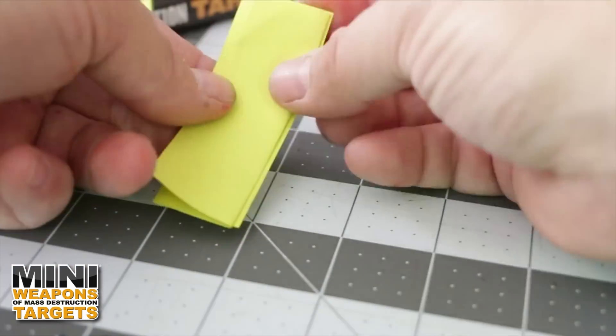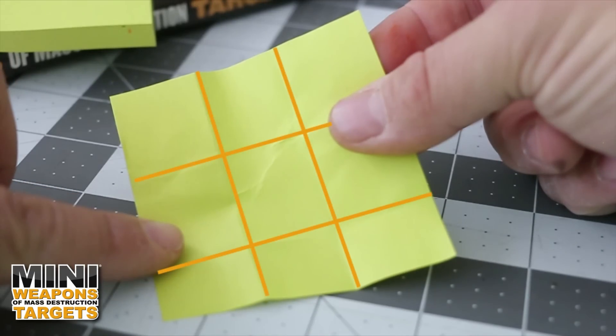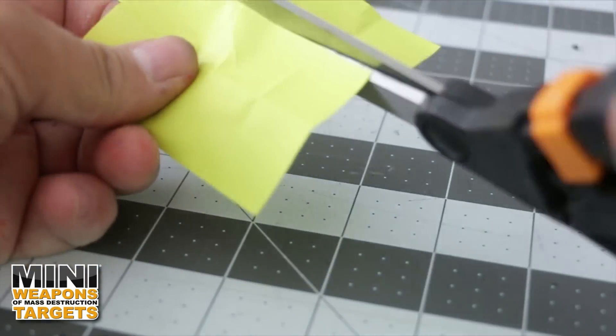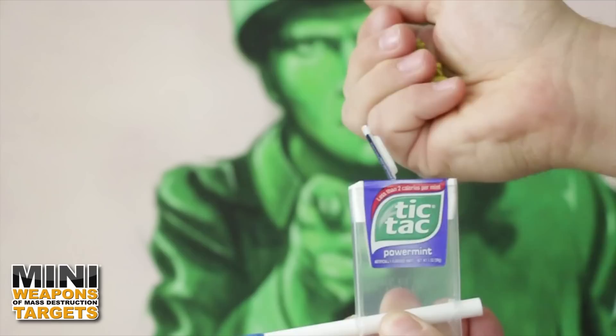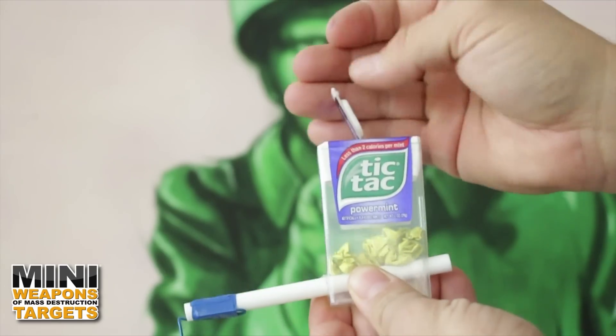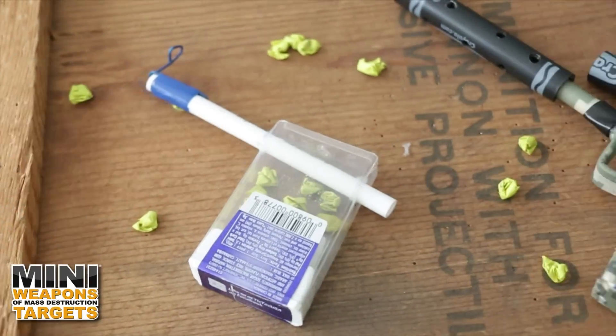To create spitball ammo, fold one three-inch by three-inch sticky note into nine evenly spaced sections. Using the crease lines as a size guide, rip or cut the small sections apart and ball each of them up. To be battle ready, fill a tic-tac container with a bunch of wet or dry spitballs.